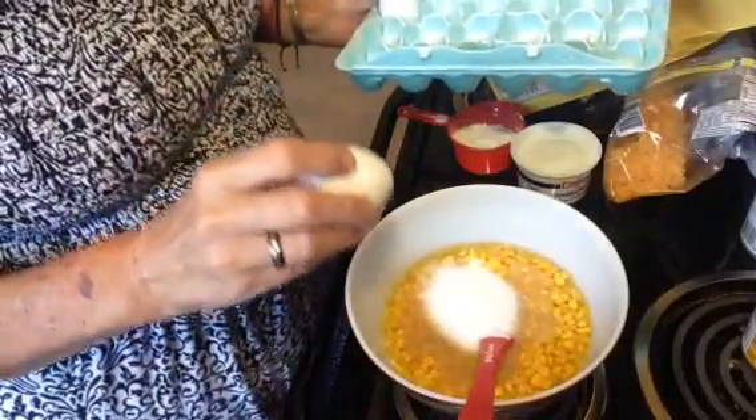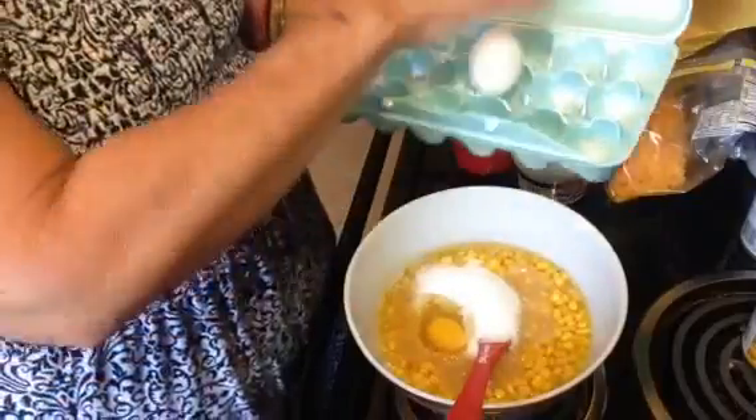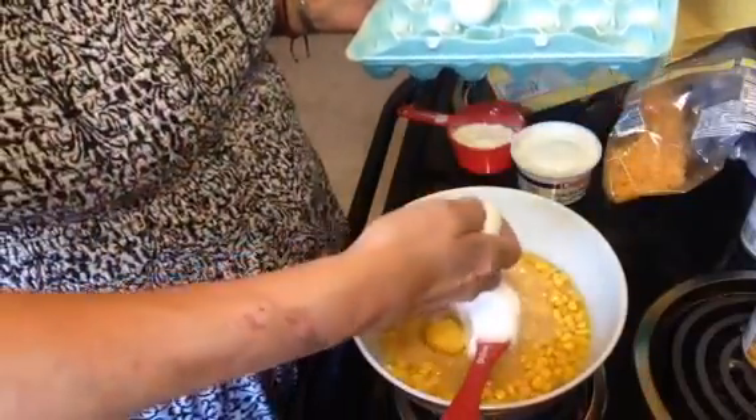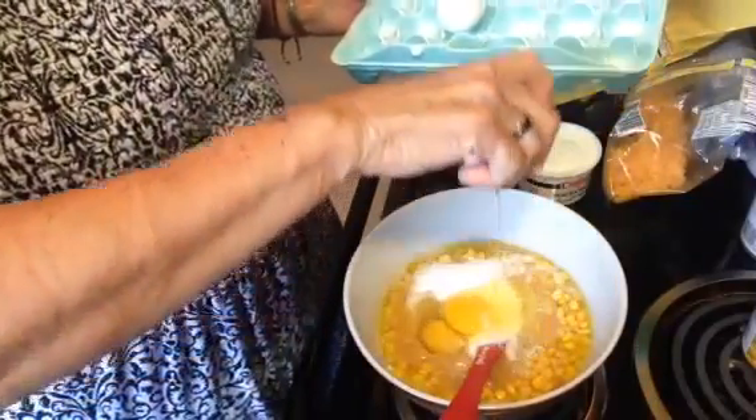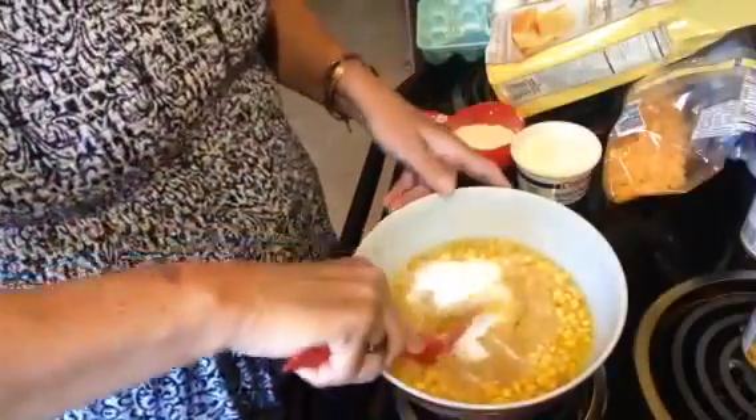Then put two large eggs in. I would have put my eggs in first, but my butter was a little hot and I was afraid I would have scrambled eggs in it. So you just put the two eggs in, and at this point you can go ahead and stir that up and get those eggs beaten in.